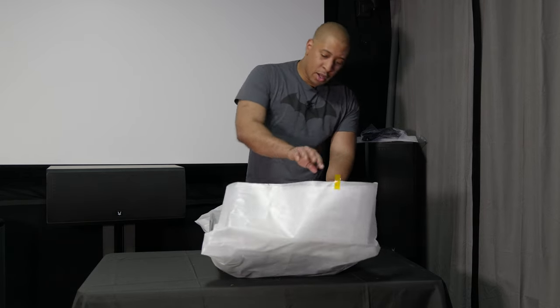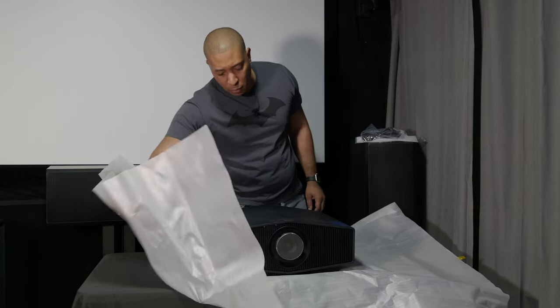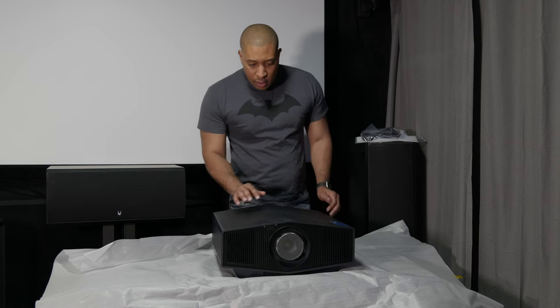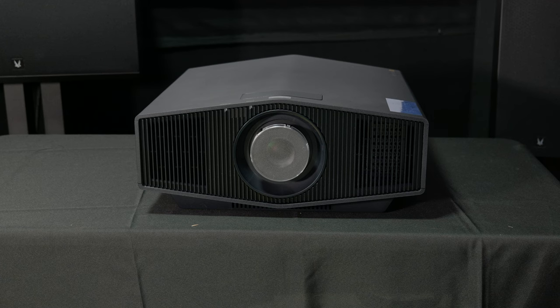I am super excited to check out this projector. All I've ever known in my theater has been e-shift, so I'm excited to see what a native 4K laser projector looks like. The projector has a really nice matte, almost slightly textured feel to it. On the front, we have our lens cover. One thing I'm kind of disappointed about is that there's no mechanical or electric lens cover or lens shift. That kind of sucks especially at this price point, but it is their entry level. The lens cover just comes off super easily by hand.